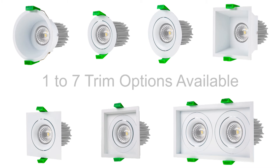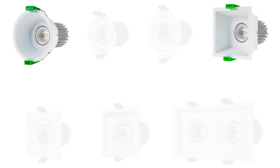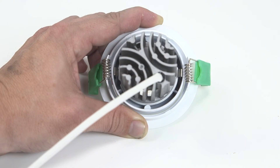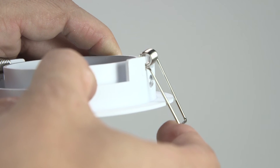Select from various popular trim styles including aimable and adjustable square and round shapes, deep recess to reduce glare, or even a double adjustable mount for more concentrated light. Trims install securely and easily into drywall and other surface materials using spring-loaded retaining clips.